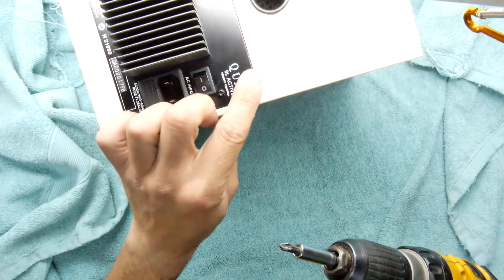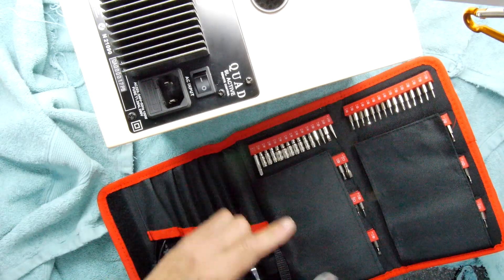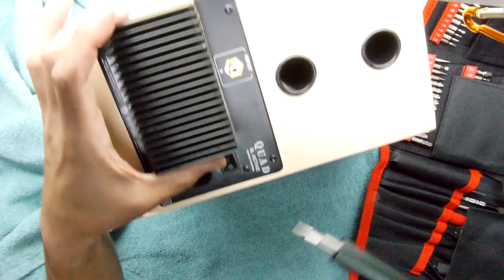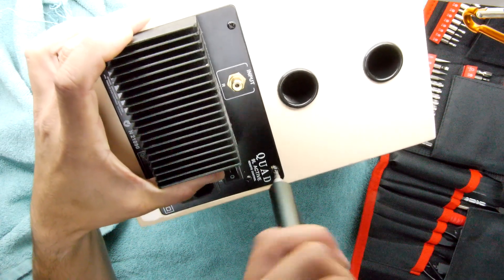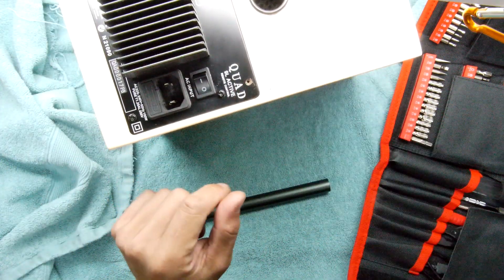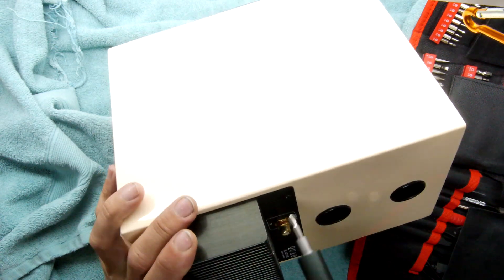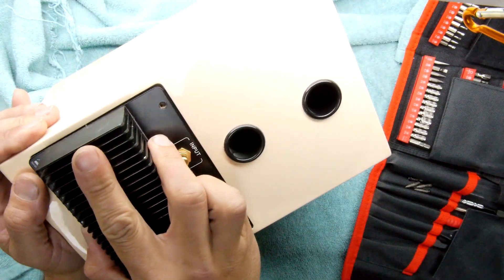I don't advocate using an electric screwdriver — it's going to round these screws. It's a job for this dinky little screwdriver instead. These screws are going straight into the wood so they're quite tight. I adjusted the torque setting and that sorted it. That's the last screw out, so hopefully the back will come off now — and indeed it does.